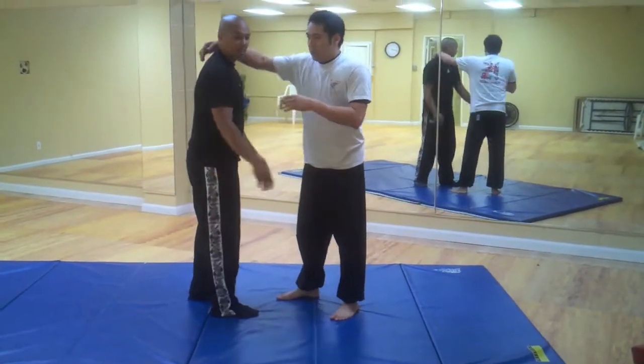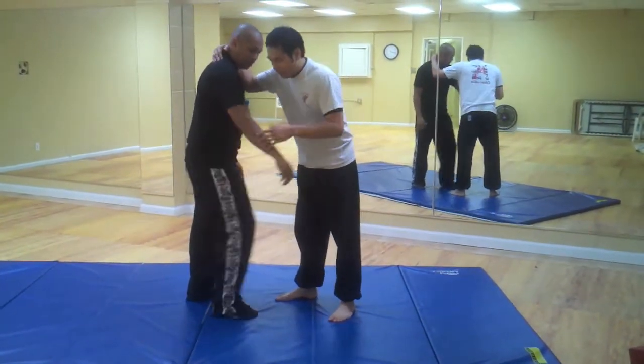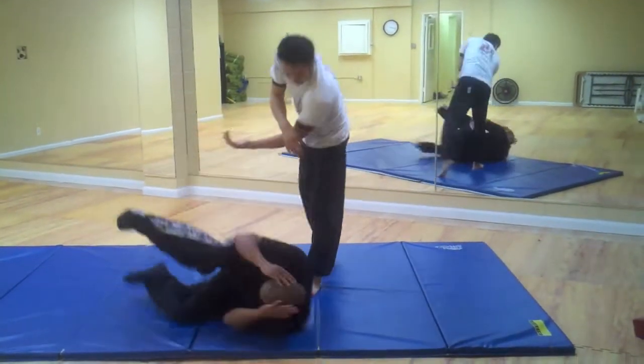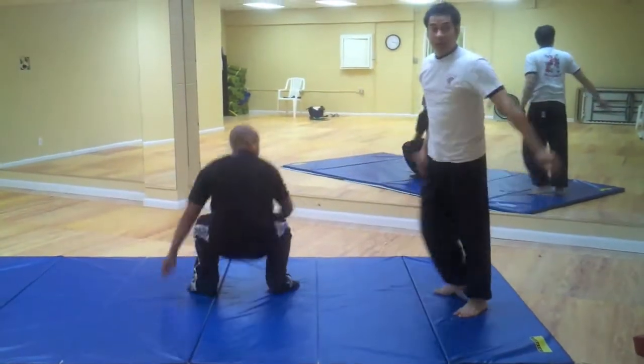Some of you guys actually asked, when you're doing the inside leg blocking throw — and we'll do it real quick again — what is going to prevent him from actually taking my back?